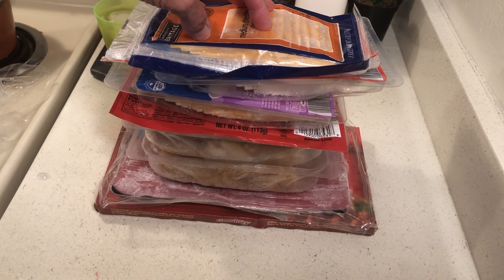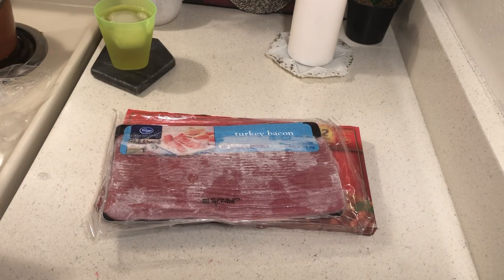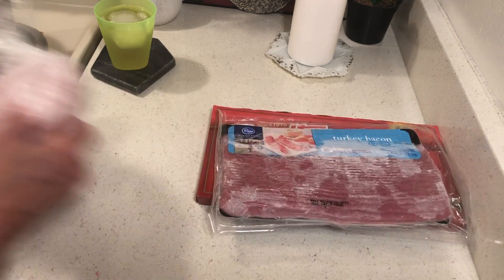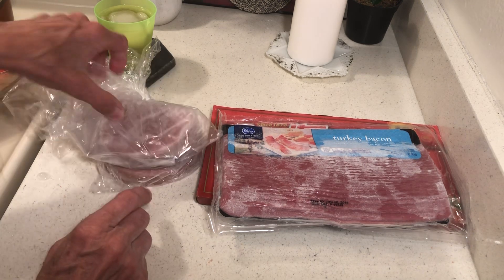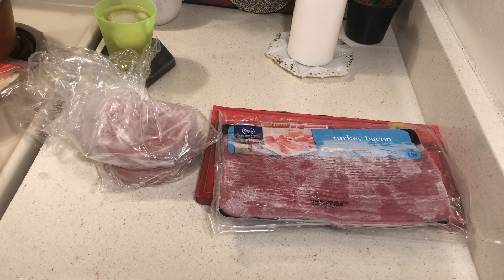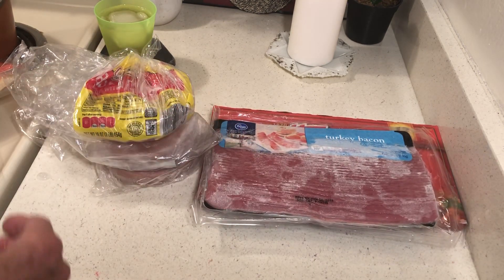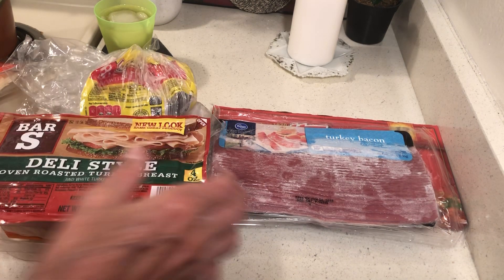This is going to make a lot of sandwiches right here. I'm going to take it down so it doesn't collapse. I also have some turkey lunch meat, some ham, and some bologna, so I will be able to pack my freezer up with lots of lunch meat.